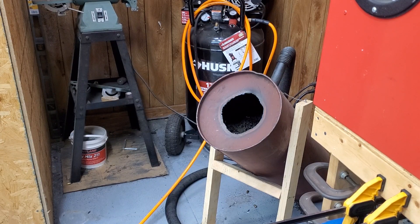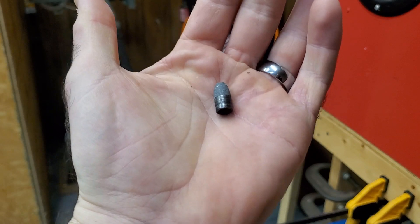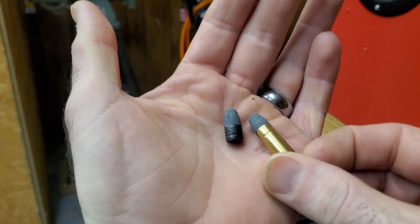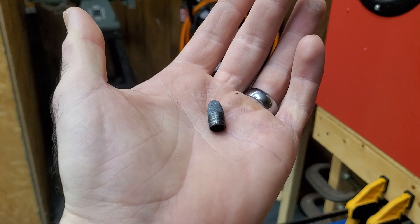All right, so somebody asked me to do a demonstration with my big bore pistol. It's a 357, 38, 9mm, whatever you want to call it. That's a 158 grain bullet that I pulled from 38 Special, so that's what I'm going to use for the test fire.